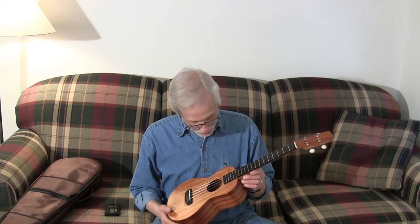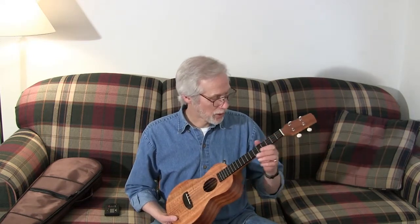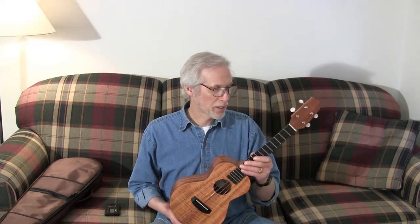What I'm really impressed with in this ukulele is the neck — it's probably the best fret job and neck that I've ever seen in terms of intonation and smoothness of play. It really is nice and fast and smooth. It's beautifully done, and the shape is very comfortable in my hand. I know that's kind of a personal thing, but I really like the shape.